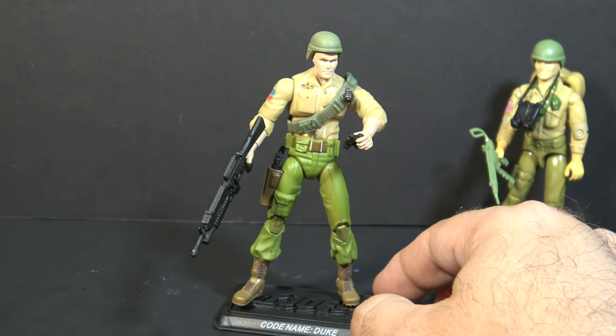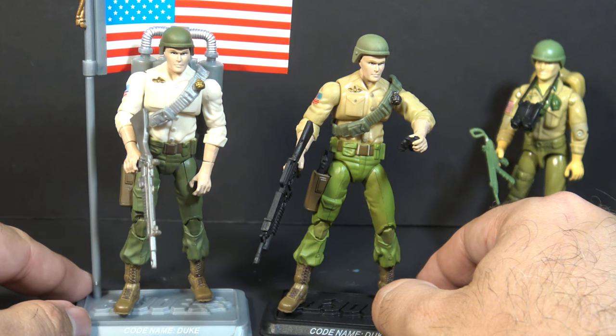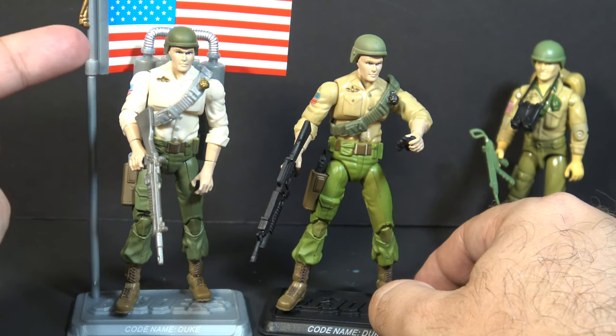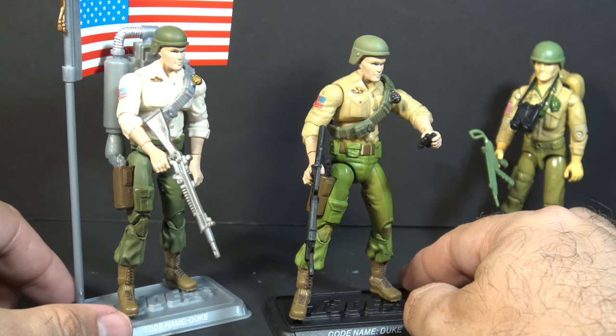The 2007 version 23 figure was mostly copied for the 2008 version 26 figure, but with different colors. And obviously version 26 can have a backpack because he comes with the jetpack.